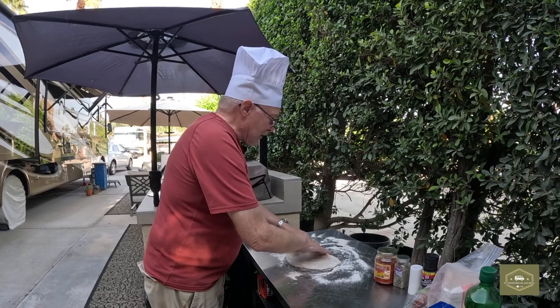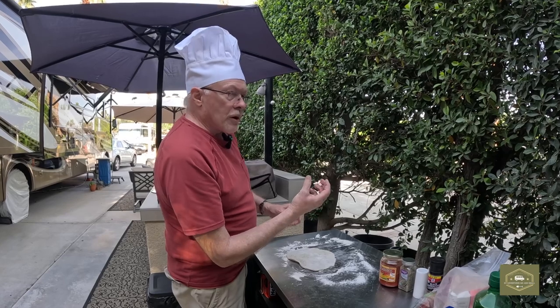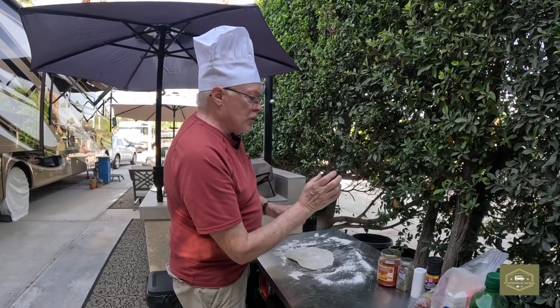The nice thing about this pizza oven is that the stone you can turn — and I'll show you this in the video here — the stone you can turn.